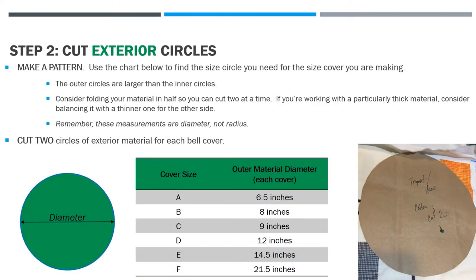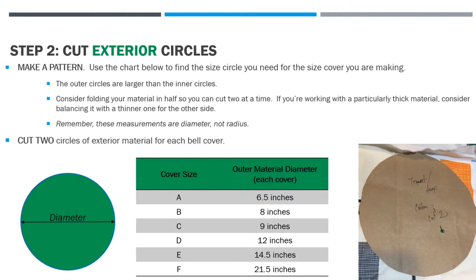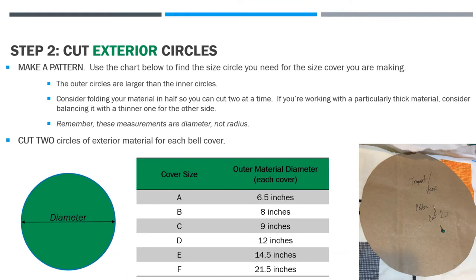The next step is to cut out your exterior circles. You're going to make a pattern in the same way you did for the filter circles, but these circles are larger because they're intended to wrap around the edge of the bell. Consider folding the material in half so you can cut two at a time. If you're working with a particularly thick material, consider balancing it with a thinner one for the other side.